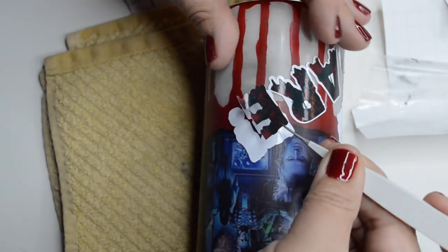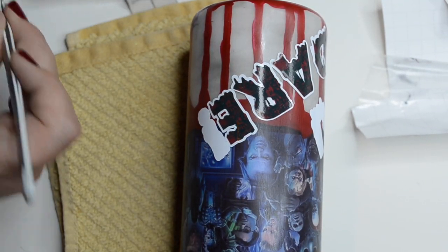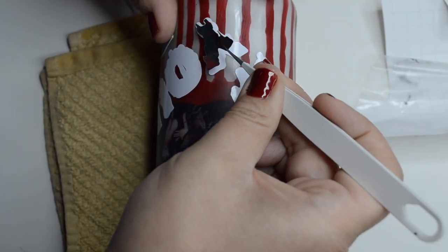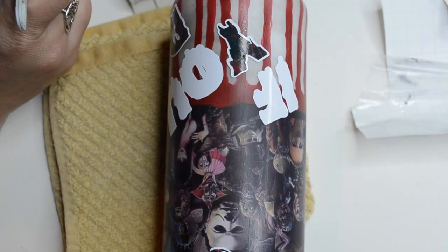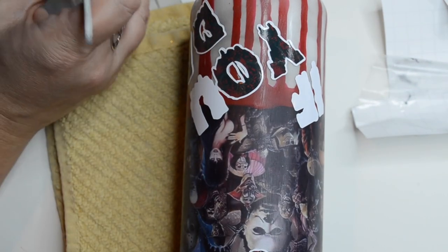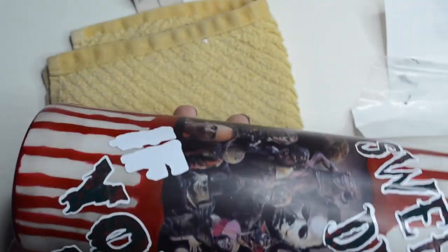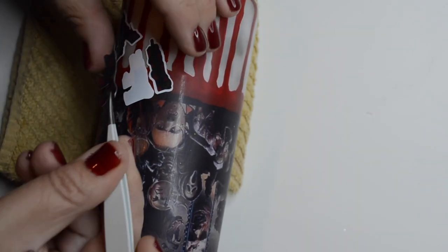It cuts down on bubbles that like to seep up from underneath the vinyl. And it does help because sometimes the printable vinyl, even if it's glossy like this one, the epoxy seeps down and causes wet spots. So I really recommend sealing your printable vinyl and your vinyl before epoxying. I usually use my Crystallac to seal, but since that's a wet kind of sealer, I was afraid it would leave wet marks on my printable vinyl — that's why I'm using my spray for this one. Either one works.